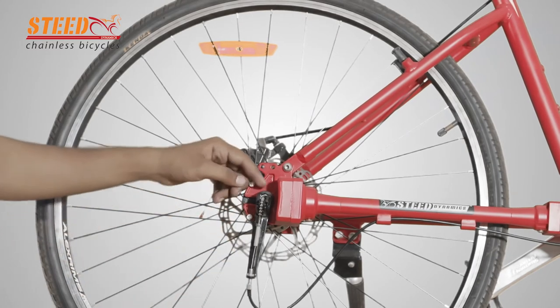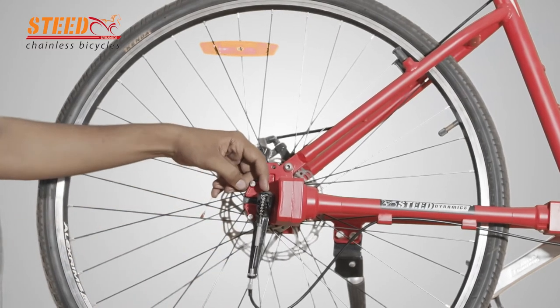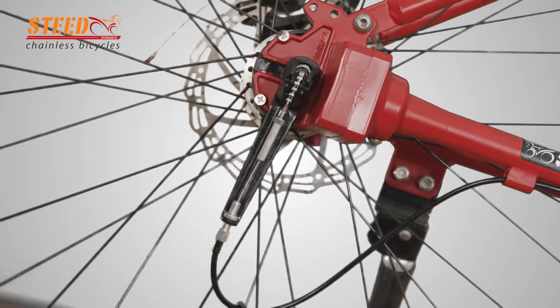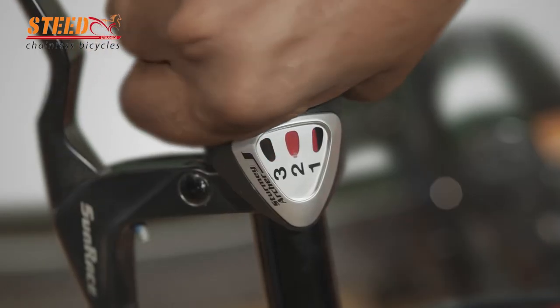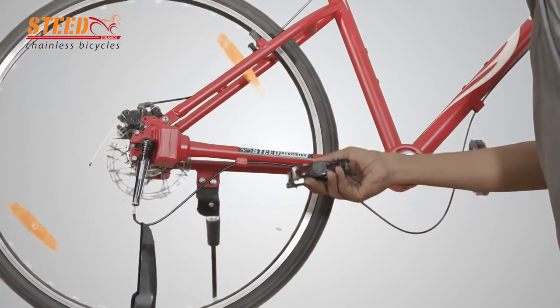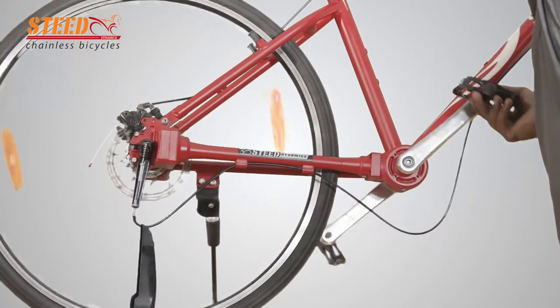Change the gear to first, second, and third speed two or three times, then keep it in second. Check for the correctness of the chain position — whether it is equal to the axle face. Now check the gears through first, second, and third speeds and feel the differences by rotating the wheel through the pedal.